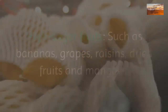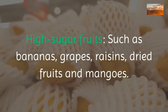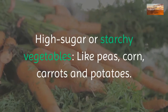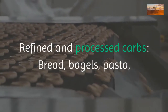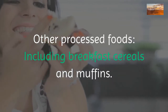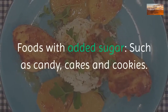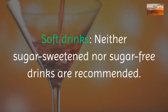What can't you eat on the zone diet? Nothing is strictly banned, however certain food choices are considered unfavorable because they promote inflammation. These include high-sugar fruits such as bananas, grapes, raisins, dried fruits, and mangoes; high-sugar or starchy vegetables like peas, corn, carrots, and potatoes; and refined and processed carbs like bread, bagels, pasta, noodles, and other white flour products. Other processed foods including breakfast cereals, muffins, candy, cakes, cookies, and soft drinks are also discouraged.